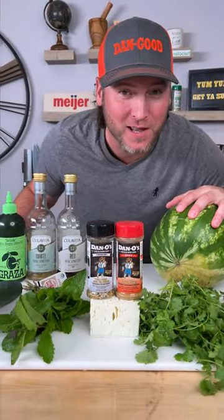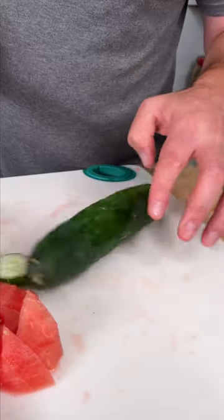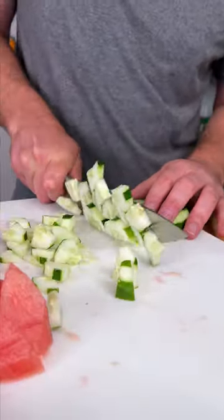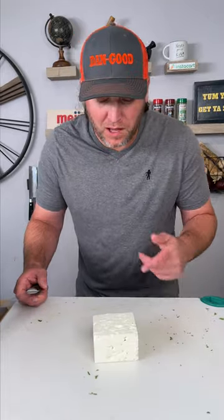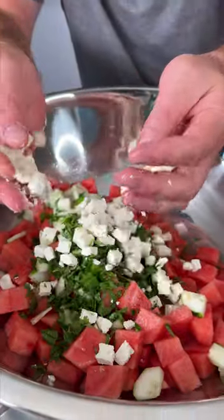On today's menu is a watermelon salad. Now you need some fresh mint and some cilantro — add it in. Now get you a one pound block of feta cheese. Now we add our feta cheese.